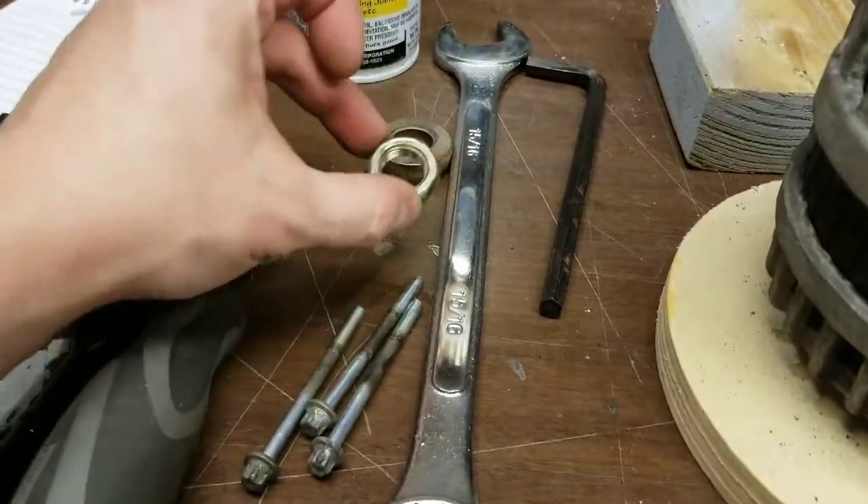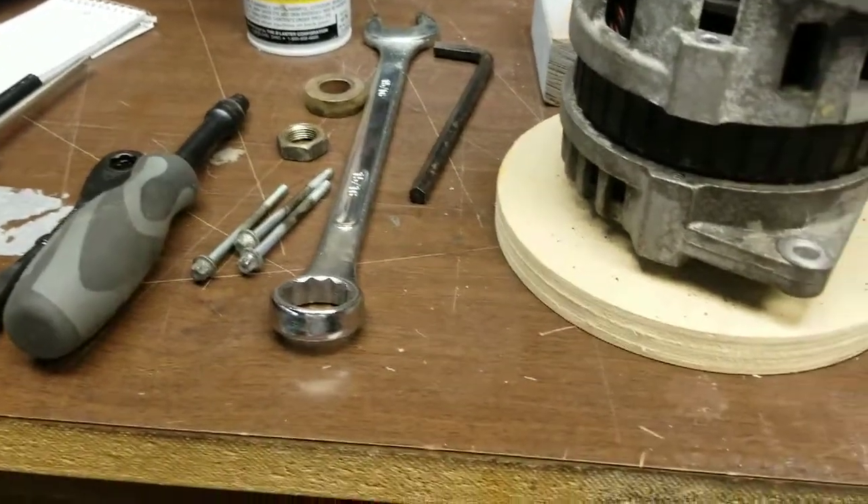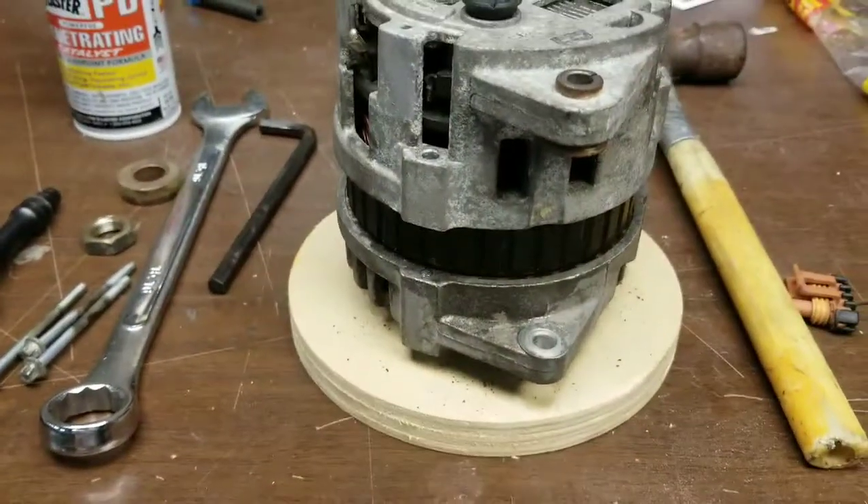I have already taken off the drive pulley, and that is done with this one nut — this is a 5/16th nut. You'll need an allen wrench to hold the post steady and use a little bit of creativity to get that off.